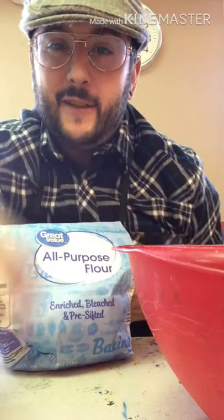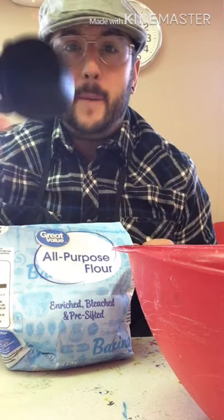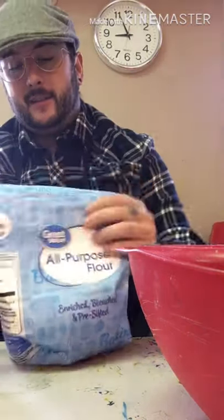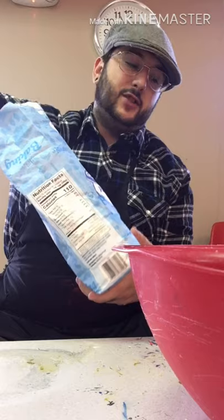Now that I have gathered all my ingredients and all my tools that I need for making my paint, I'm going to get started. I have an apron on so I don't make a mess, and just in case I do make a mess.